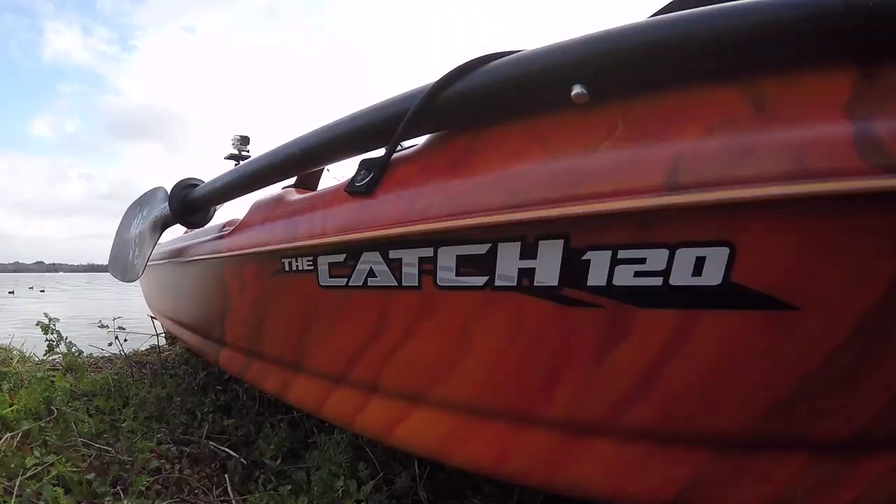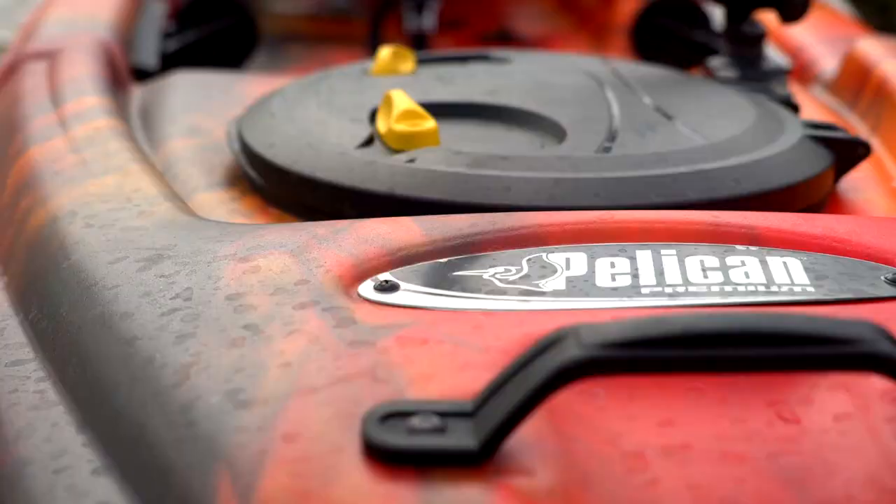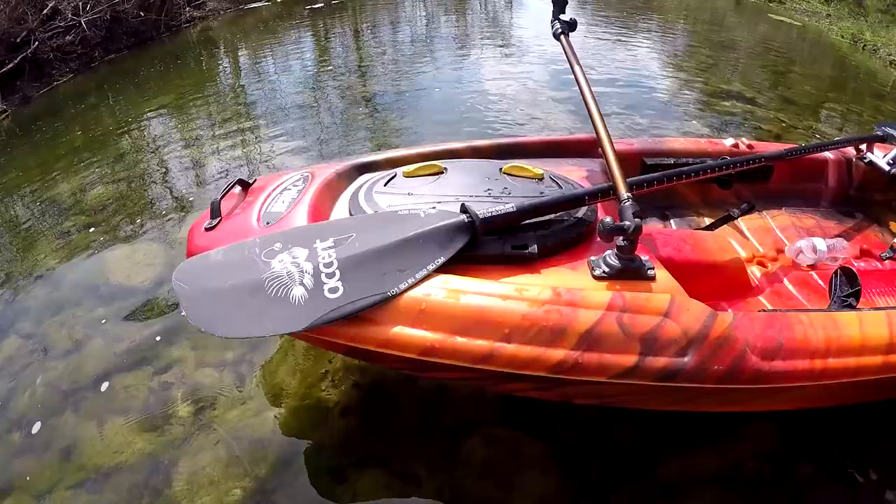Hey guys, welcome to another episode of Field Tested, Field Approved, with Robert Field. Today I want to talk to you about the new Catch 120 Fishing Kayak from Pelican.